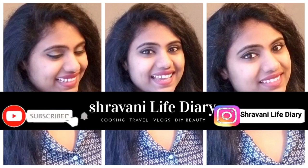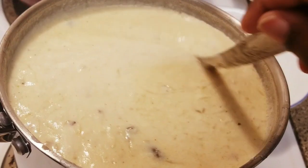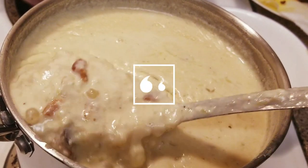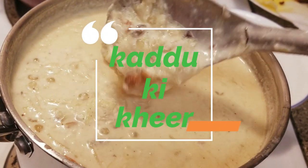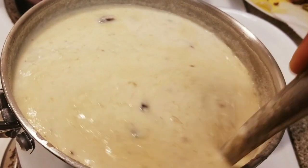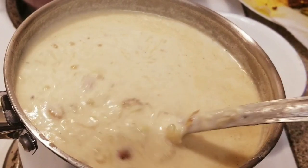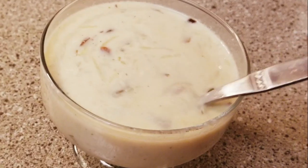If you want to watch our video, click the subscribe button and click the bell icon. If you want to follow us on Instagram, please follow me on Instagram. Hello everyone, welcome back to our channel. Shravani here. If you want to watch this video, definitely like and subscribe.